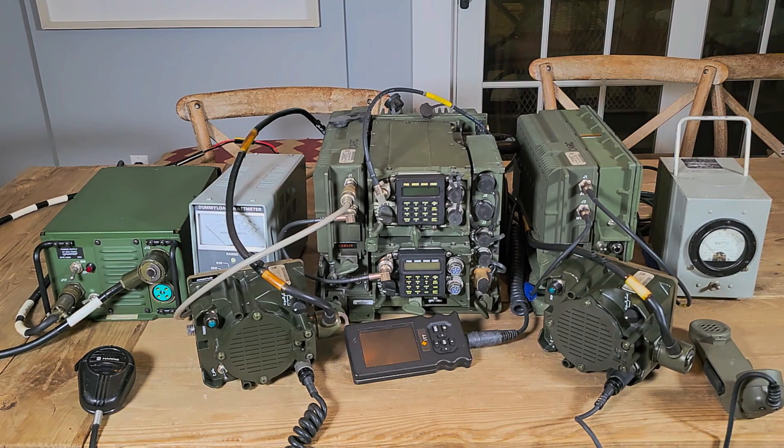Hello again, friends. So what do we have for you here today? Over the last several months, I've been accumulating various bits and pieces to create this AN/VRC-92E system. Hopefully you've watched my other videos of the unboxing of all this stuff. But we're now at a place where we can start putting it all together and do some tests. Let's quickly point to everything that we've got here and what it all is.